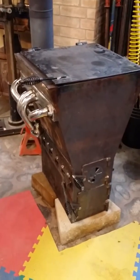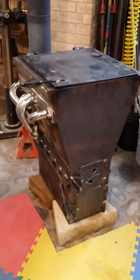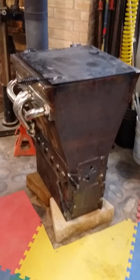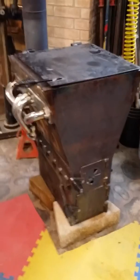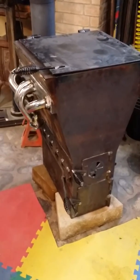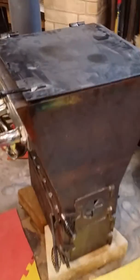This is a video of my modified rocket stove. I have installed headers and a shaker grate. The headers are actually acting as cold air intake. Let's take a look.